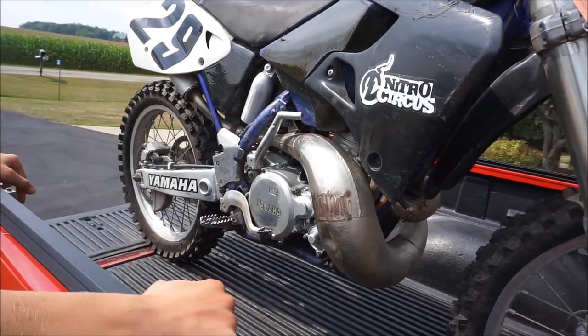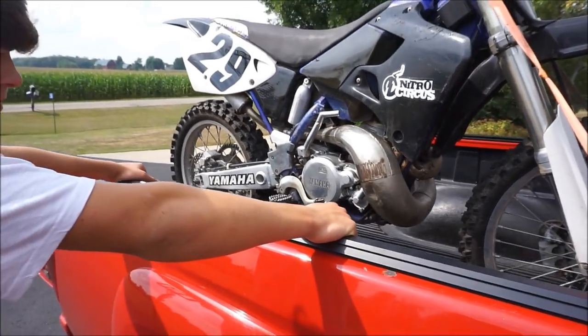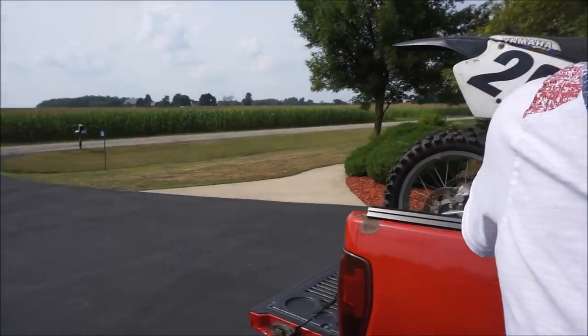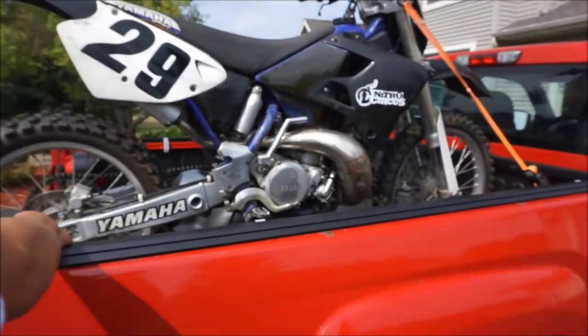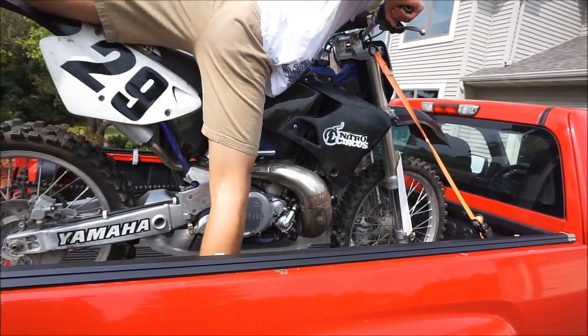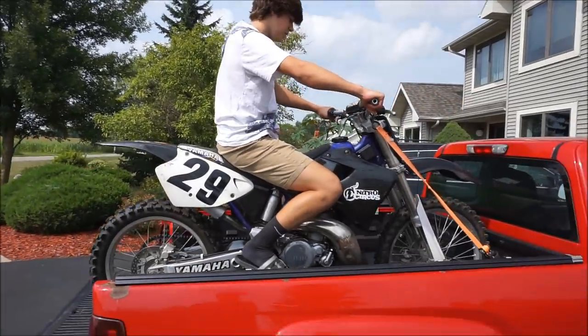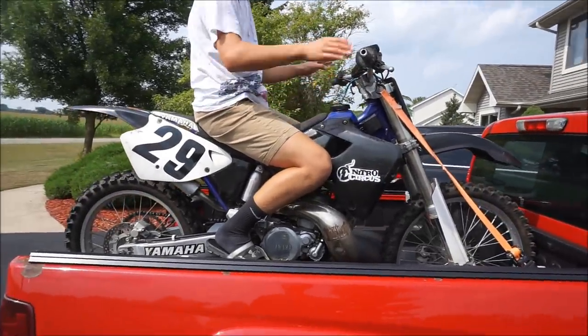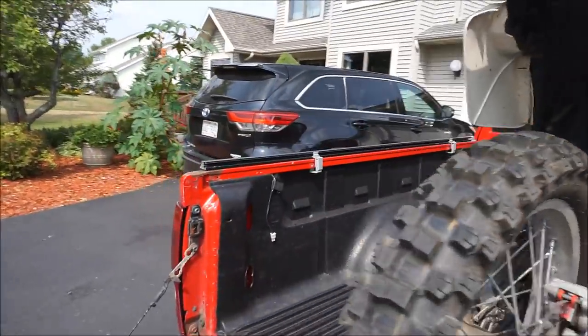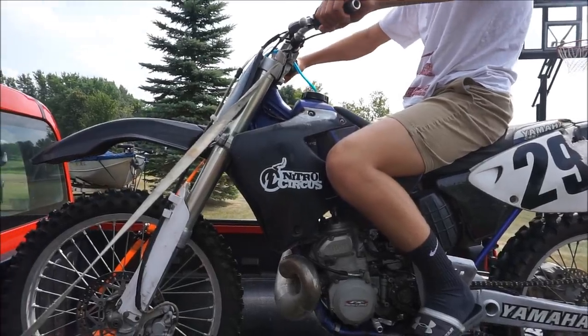It was trail ridden, I guess. It feels like a 125 when you sit on it. Get up there and sit on it once — it feels really tiny. Little baby bike. Yeah, it's really easy to whip around. I jumped it off the curb when I was there. Thing's pretty minty.